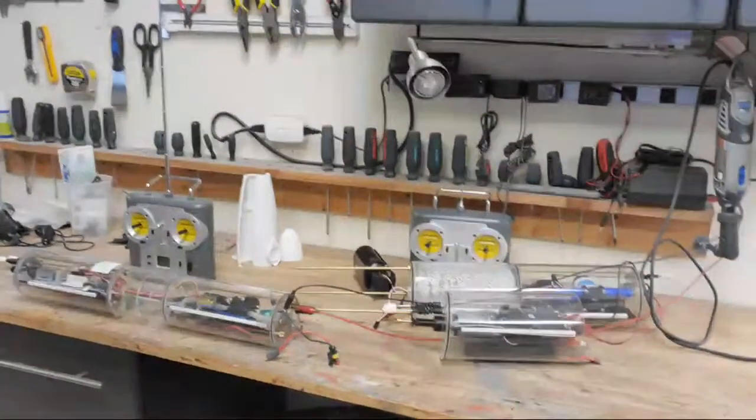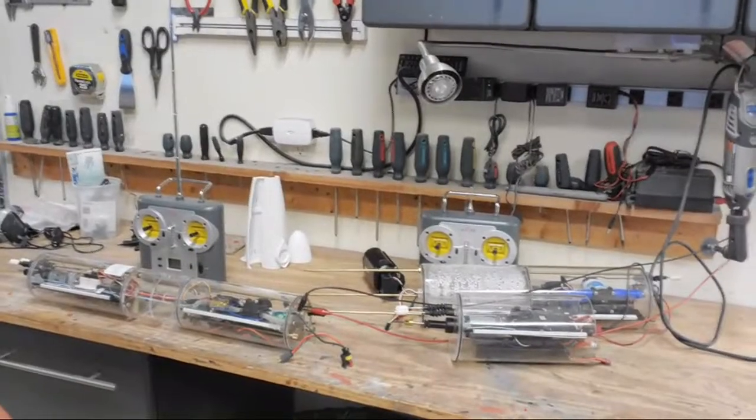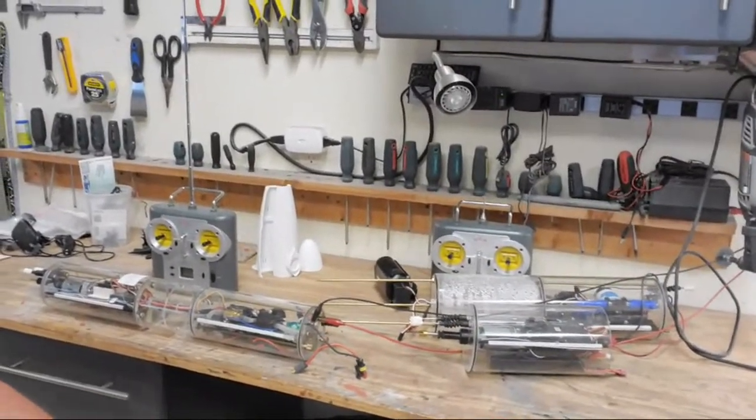Hey everyone, this is Bob Martin, the RC Sub Guy. I'm going live without any schedule, so if you're kicking around YouTube and decide to join me, that is awesome. If not, this is being recorded for posterity. The reason I'm talking to you today is because I've actually got two OTW dive modules on my bench right now, and I want to talk about the quirks and features of these very cool cylinders.